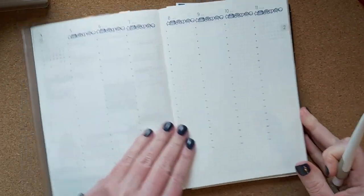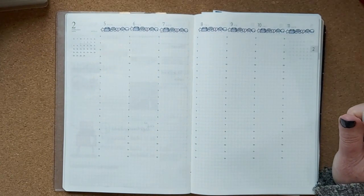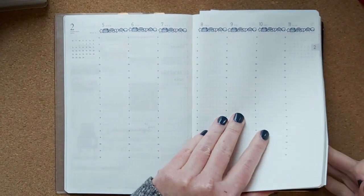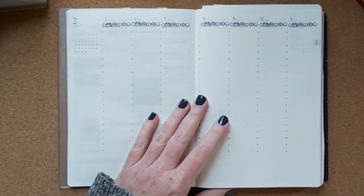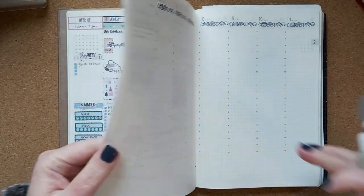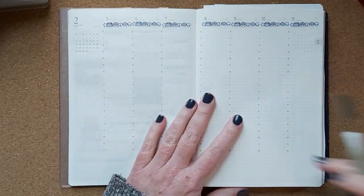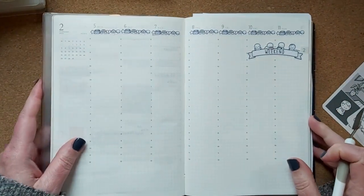I'm getting to the point where I have several kits left, and I'm thinking: is this whole book of weeklies going to be a kit every week? Thus far it's been that way.